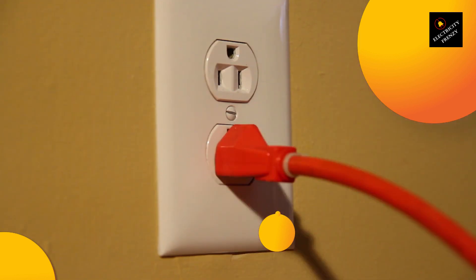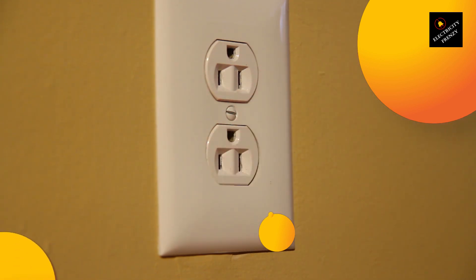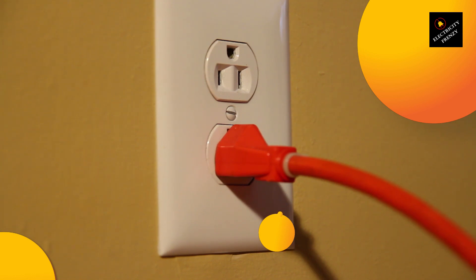Now, let's get back to the question at hand: can you use an extension cord for a washing machine? The answer is, it depends. In general, it's not recommended to use an extension cord for a washing machine. Here's why.